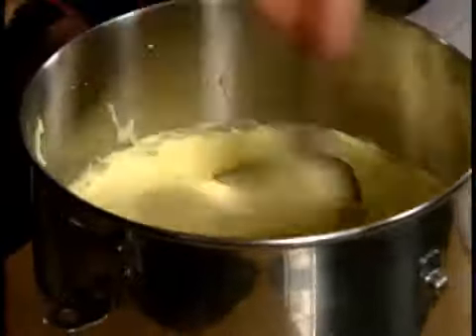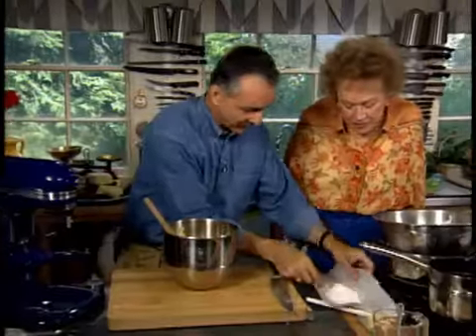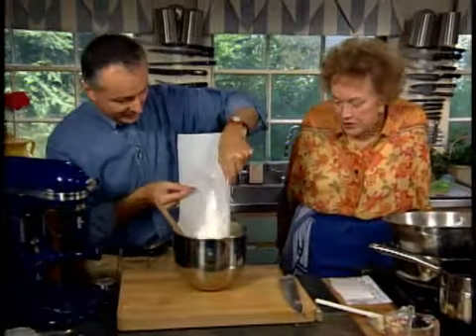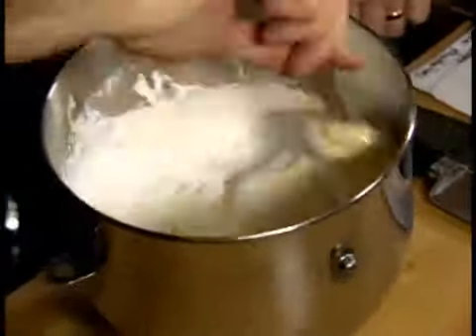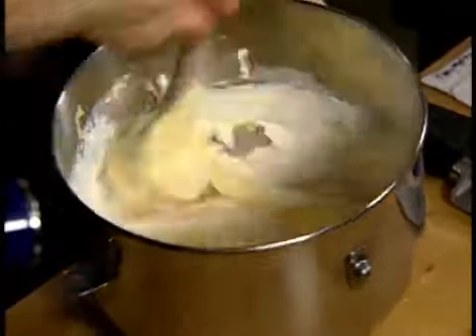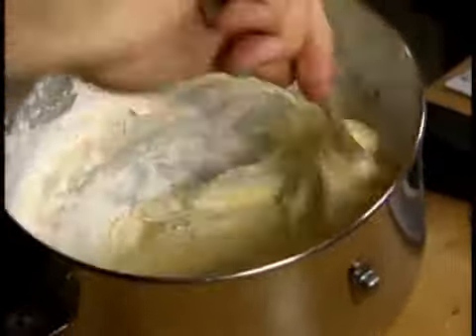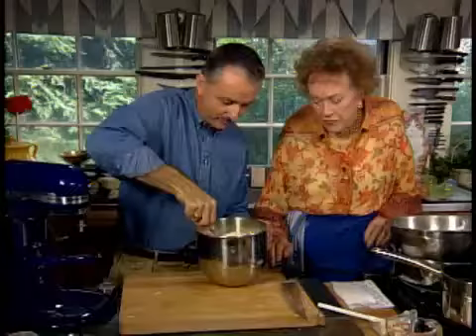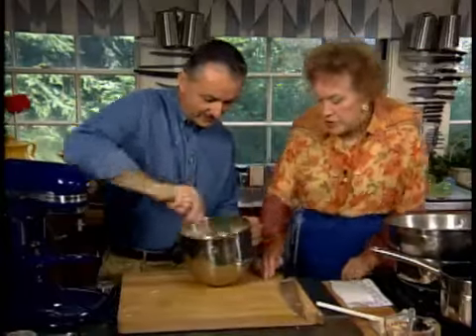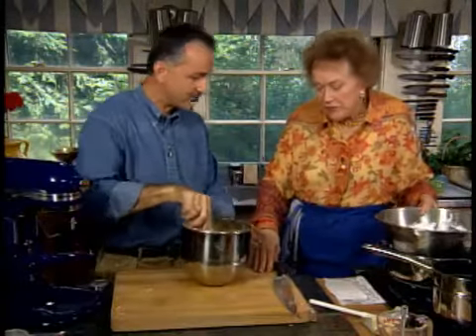Next item is the sifted flour. How handy it is like this — we put it all in at once and give it a couple of quick turns. Sometimes I see people folding ingredients in and they do it so deliberately. You want to get in there and you're going to get a little flour dusting outside the bowl. You don't want it to deflate, and we don't want to play around with it too much because then we start losing volume.